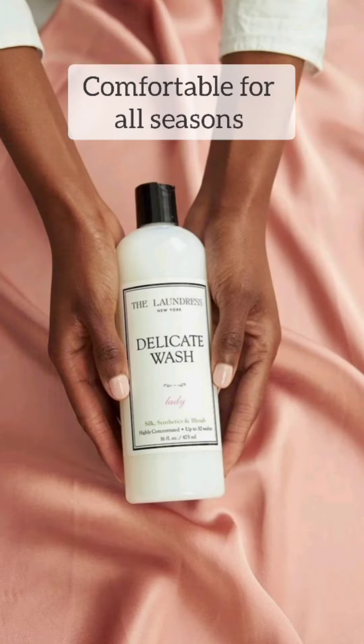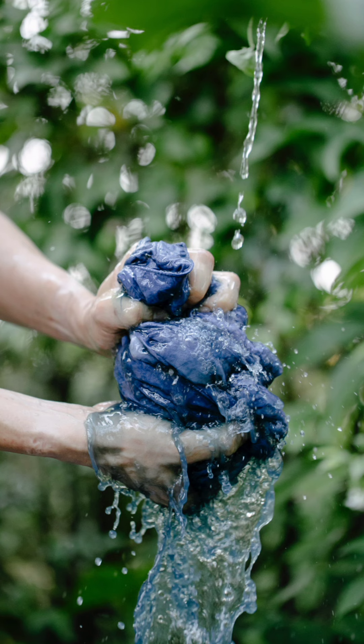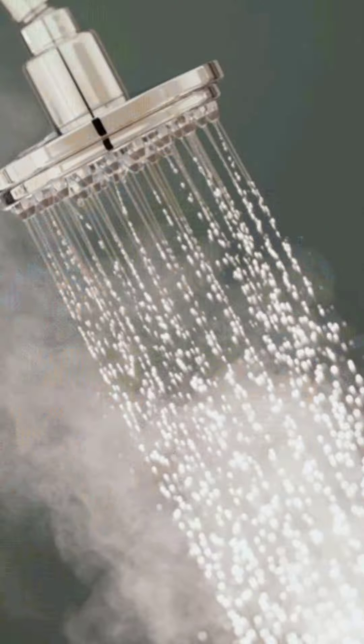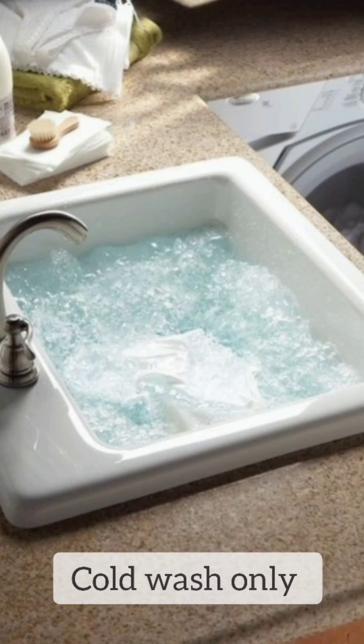When cotton is a fabric it can be used in every season, so you should give it a delicate wash. If you want the best results, hand wash is better, but if you use a machine wash please do a gentle wash — that makes it long lasting. Please avoid washing in hot water and use only cold water.